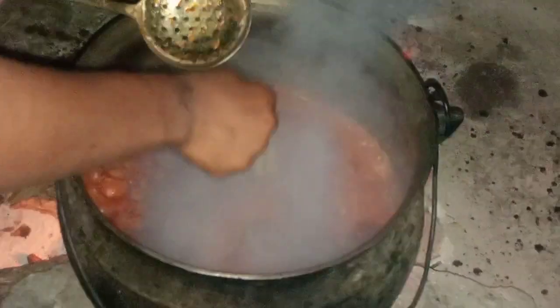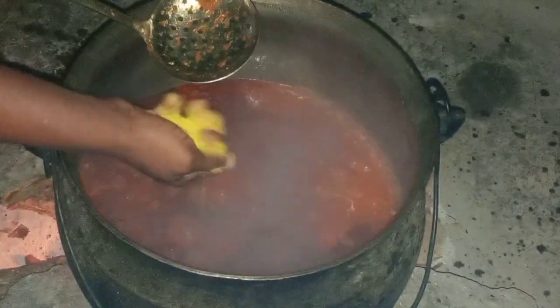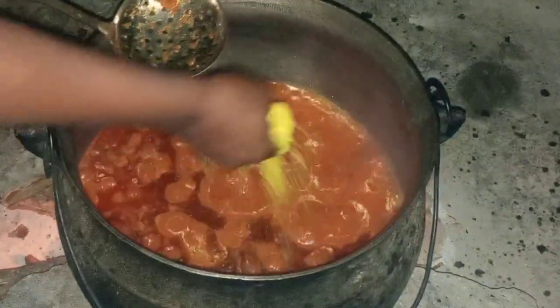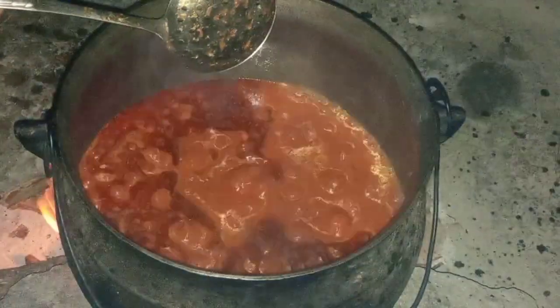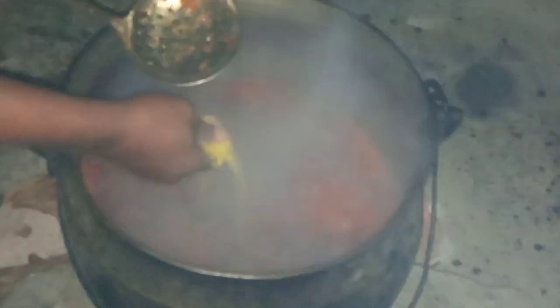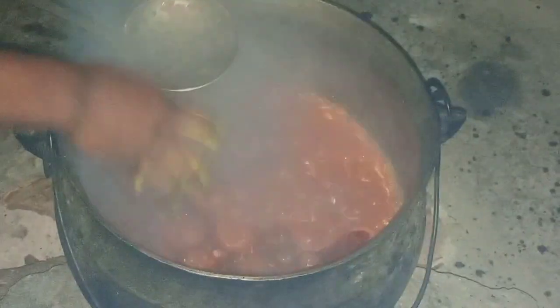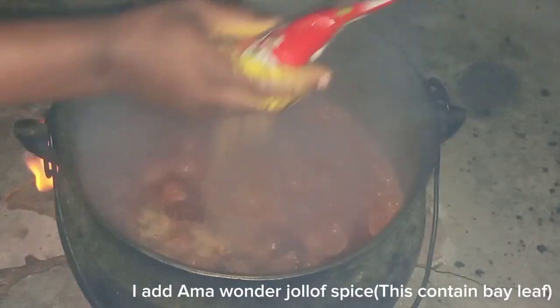I had some cubes of Maggi — the total Maggi I had was 15 cubes, because I'm cooking two tiers of rice. Let me know if you're going to try this method. There's a joy when you find other people are using your method to cook and it's satisfying them. Thanks again for watching, and if you've watched to this point, please watch to the end.